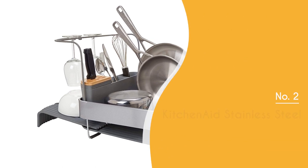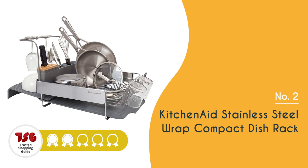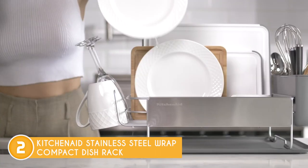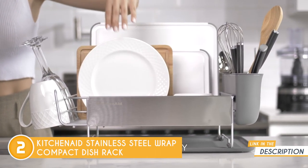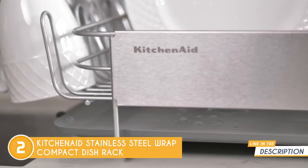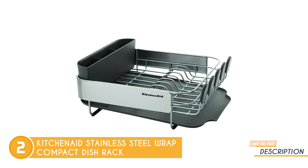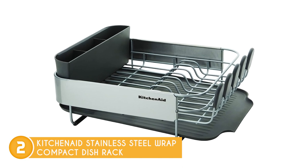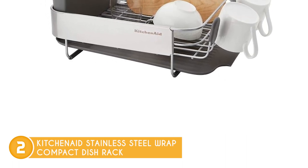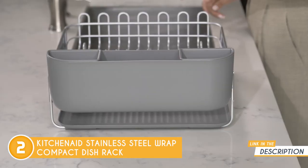The second dish rack on our list is the KitchenAid Stainless Steel Wrapped Compact Dish Rack, which TrustedShopperGuy.com has awarded a five-badge rating. With a focus on saving valuable counter space, this dish rack from KitchenAid managed to strike the perfect balance between functionality and compactness. Despite its small size, it has an impressive capacity, accommodating up to nine plates, five cups, and various other kitchenware items. One notable feature is its angled drain board, which is ingeniously designed to direct water straight into the sink, ensuring a hassle-free drying experience. The rack's satin wires play a crucial role in securing your tableware in place, and their rust-resistant properties guarantee long-lasting durability.